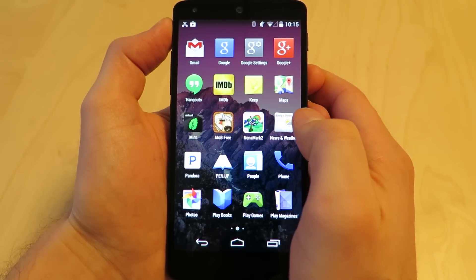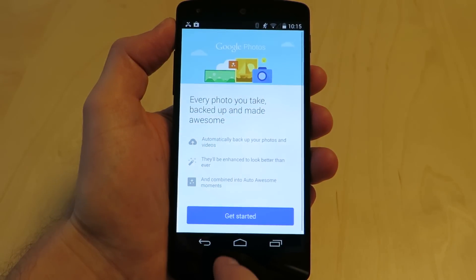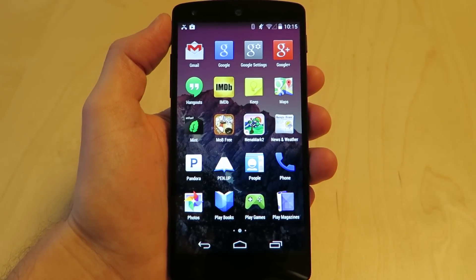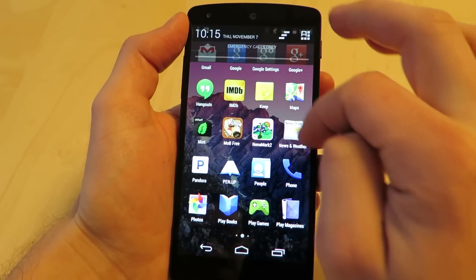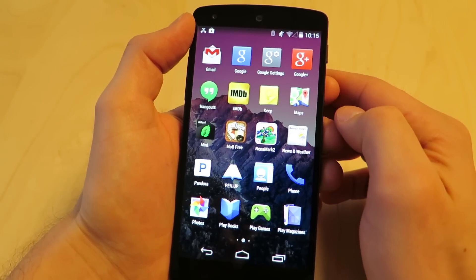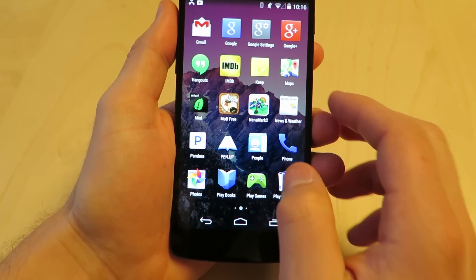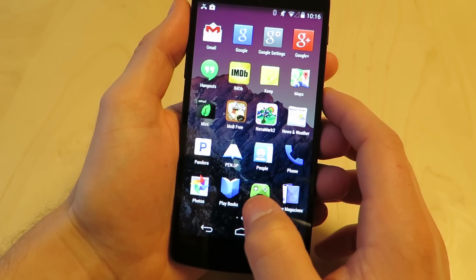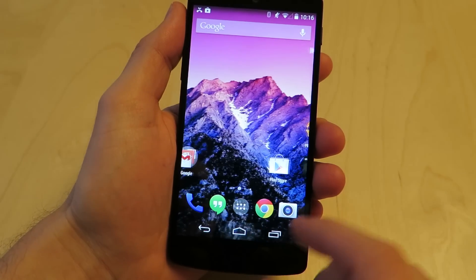If you just get your Android phone and compare it to this one, you'll probably be pretty impressed with how the Nexus 5 works. We're not going to dig into KitKat here — we'll do that in another video. But we can get a feel for how the phone operates and fire up a couple of popular apps, and you can see it works at a really nice pace.